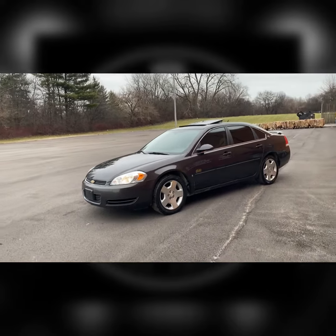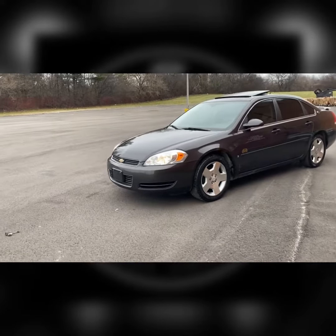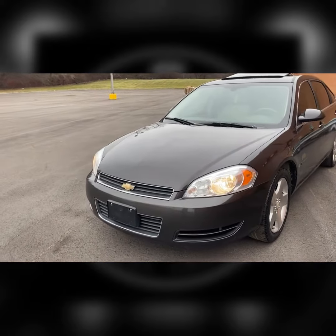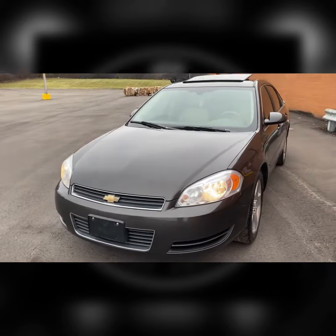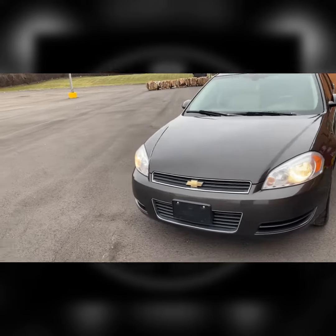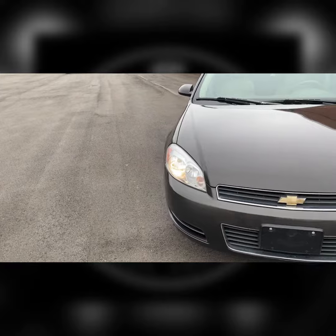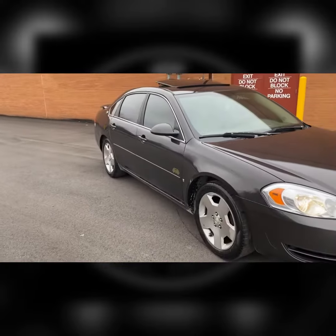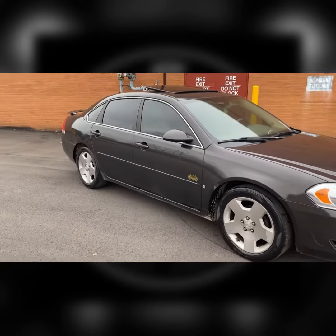Yeah, I'm thinking about getting the fog lights installed. It's cold as hell, got me talking stupid, but yeah — thinking about getting them installed before the weather breaks because I want some fog lights. Gotta get somebody to install them for me, but yeah, this is it right here, man.